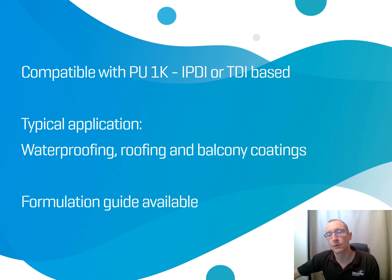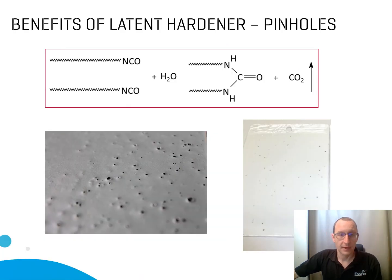The real question here is why would you use INCOSOL 4 and EH in those types of systems? First of all, they will act as moisture scavengers by chemically reacting with water, avoiding the reaction between water and isocyanate that generates CO2 bubbling. So even if there is high humidity in the air, it will react first with INCOSOL, avoiding the CO2 bubbling.